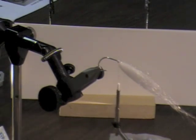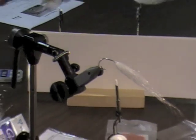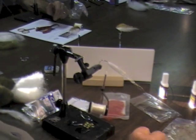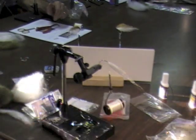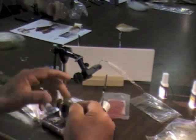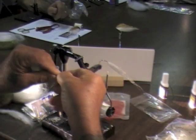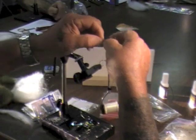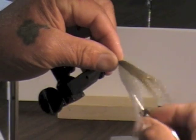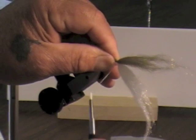Now, if you notice, the top of the fly is usually a darker color. Most baitfish are darker on the top. So I'm going to take a little bit of this olive, try to get about the same amount as I have on the bottom. I'm going to try to keep about the same amount of hair throughout.